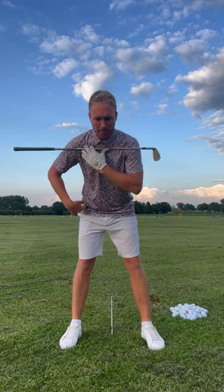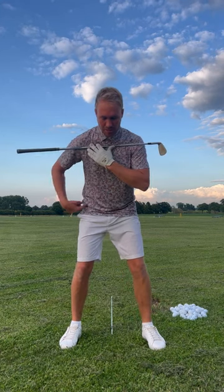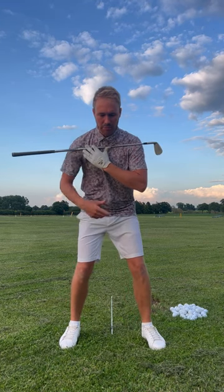Hips — everything is a circle. My hips have got to turn in a circle. This right hip isn't going to push to the right or straight back; it's got to pivot around the base of my spine. Imagine the middle spot in the middle of my hips — this right hip has to pivot in a circle, which means it's going to feel like it's going towards the target a little bit. If we can get this right hip pivoting better, that gives me an opportunity to turn my shoulders correctly.